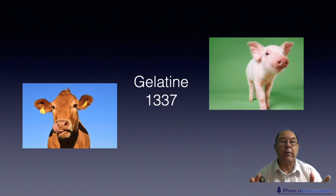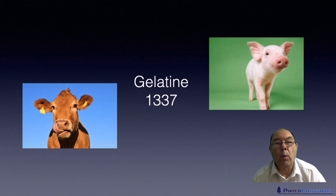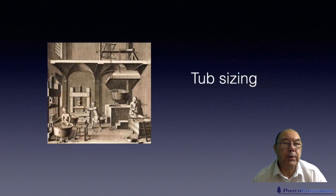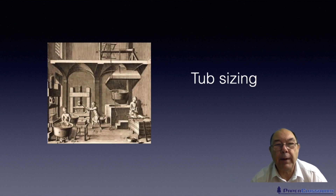Gelatin, as you know if you've ever eaten jelly, is a bit soft and wobbly. So for a while they put in some aluminum sulfate to make a gelatin-alum system. That hardened the gelatin and did the job that was wanted.